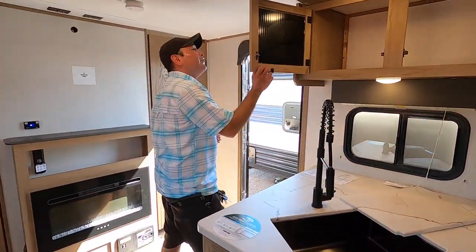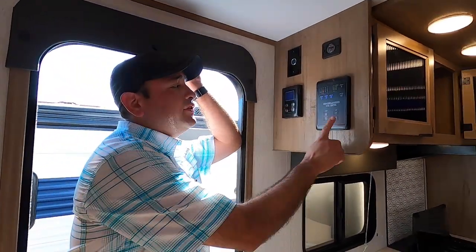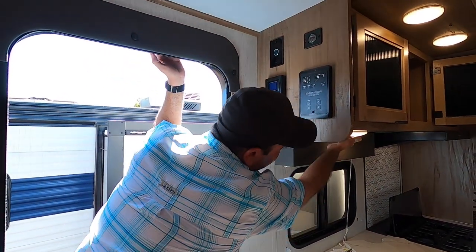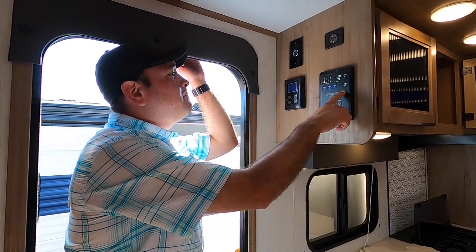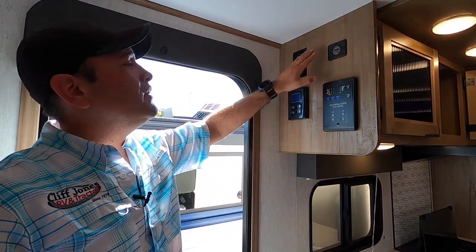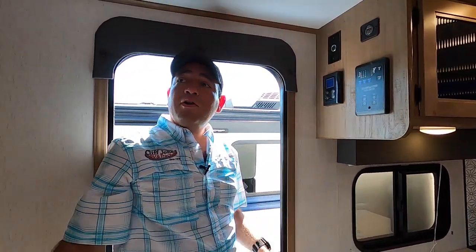Coming around the corner, this is really the brain of your RV — the control panel. You can control the slide, the awning, your lights, and operate the water pump. You can also control the tankless water heater thermostat, setting whatever temperature you want and it'll maintain that. We also have a voltage meter for the battery and the built-in solar.